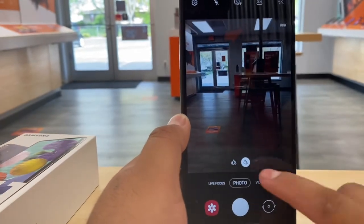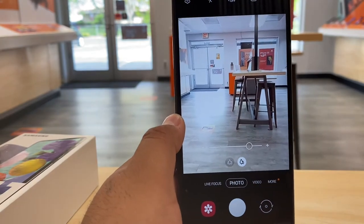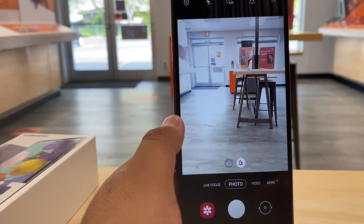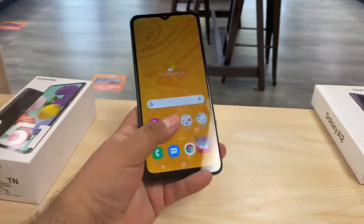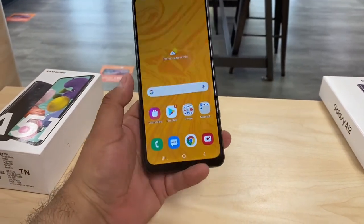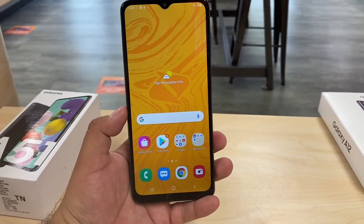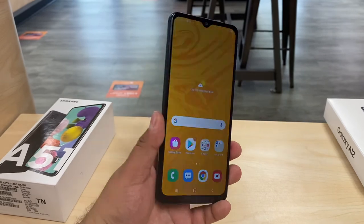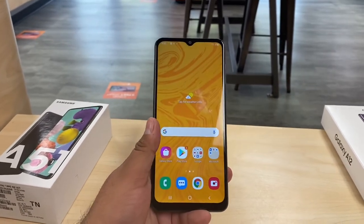So 16-megapixel camera compared to the 48-megapixel on the A51. This phone retails for $180 regular price and it is free if you switch over to Boost. It's a nice entry-level device — you get 32 gigs. If you're an eligible upgrade customer, I think you get it for $140 or $129.99 right now at Boost Mobile.